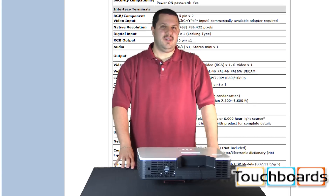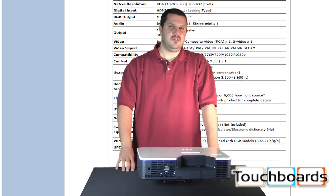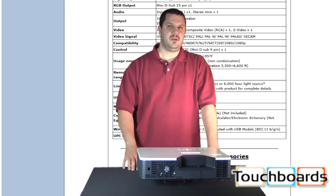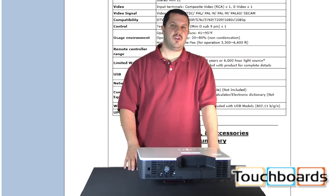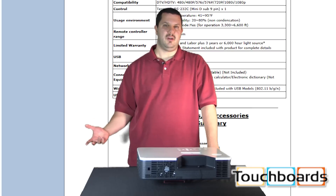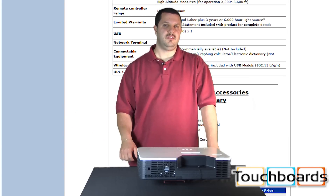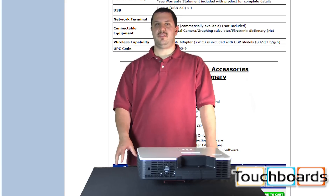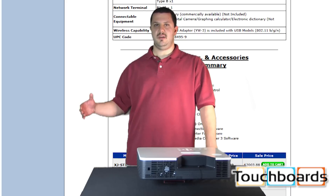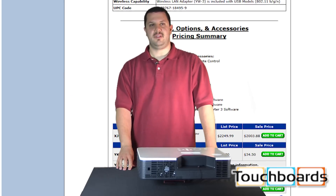Another great feature is that this is interactive whiteboard capable. There's an optional electronic pen you can use with this projector — it will give you whiteboard capabilities right from the projector. All you would need is a surface to project onto, whether it be a whiteboard or a nice clean wall, and you can use the pen to interact with your computer. That pen does work from several feet away; you don't need to be touching the wall itself — you can be standing away from it and still have full control.